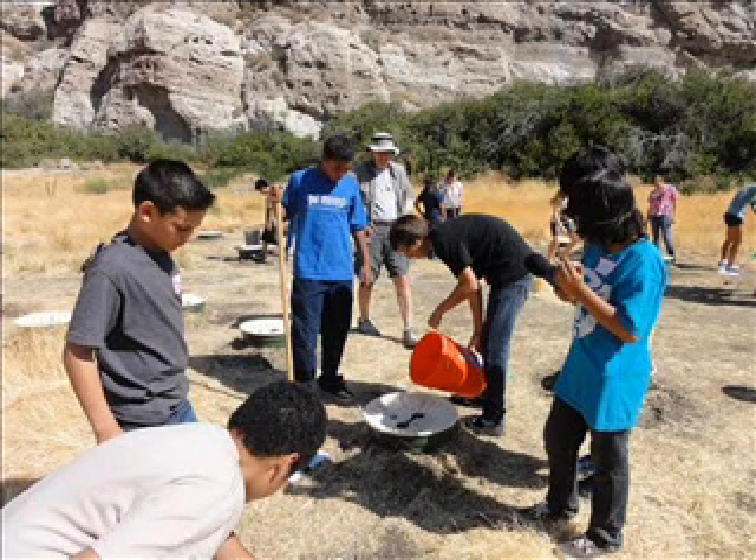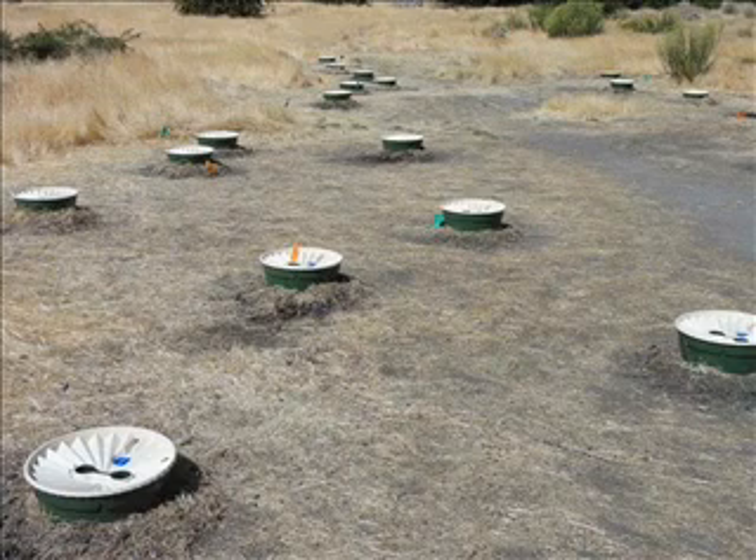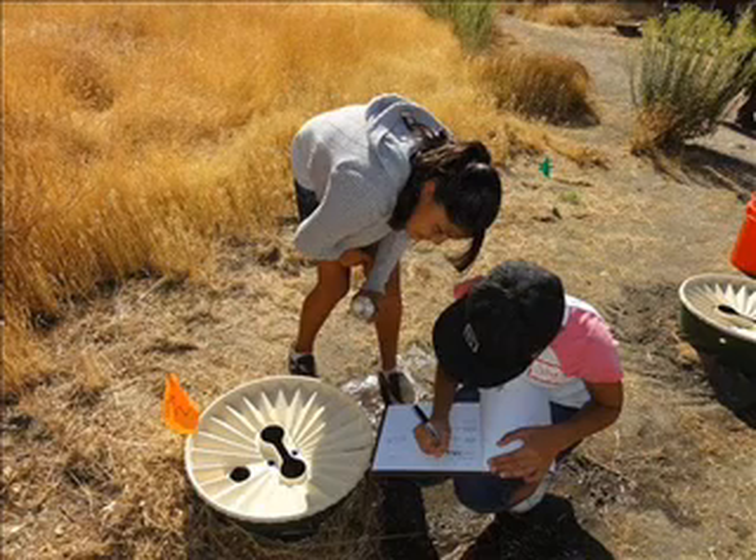Even though a plant may possess strongly developed secondary roots, without irrigation it will not be able to survive in dry or eroded soil, on rocks, or during drought, unless it possesses a healthy primary root.